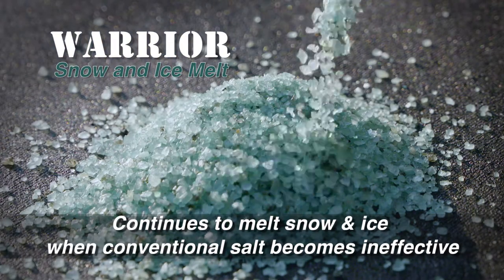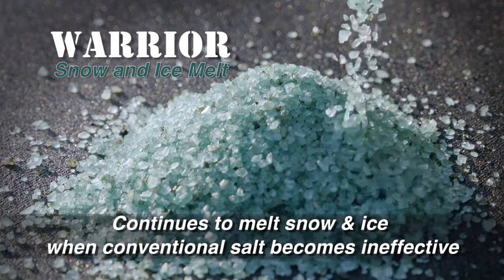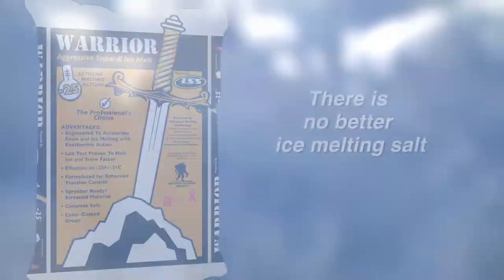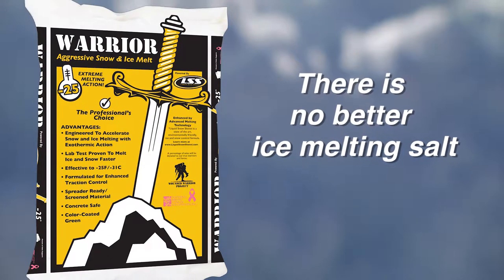Warrior Snow and Ice Melt continues to melt snow and ice when temperatures fall below 20 degrees and conventional granular salt becomes ineffective. There is no better ice melting salt than Warrior Snow and Ice Melt.